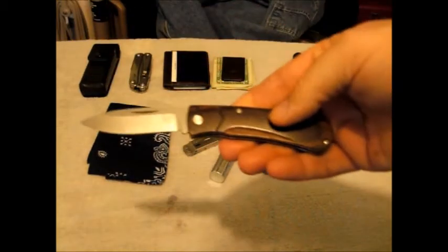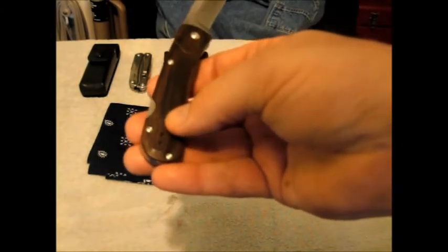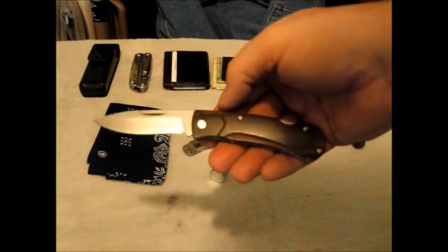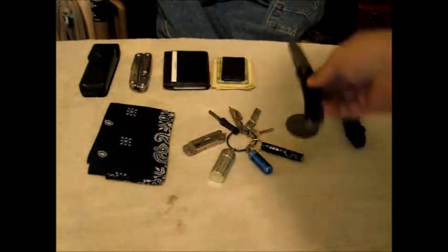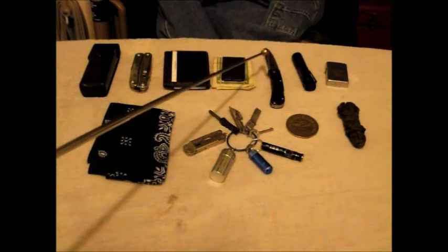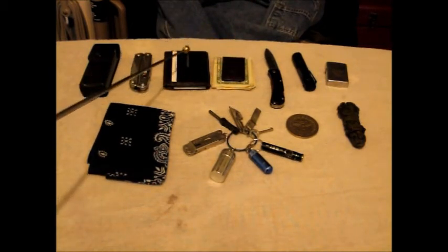Then I came across this — a Benchmade Small Summit Lake. Look at that: S30V, lockback, wood scales — I think it's cocobolo. It does have a pocket clip but it's right-hand carry only, and I took it off because I'm left-handed. It's just shy of three inches, carries nice, and S30V — I've got a lot of experience with that steel, never had a bad day with it. I liked this knife so much I retired the Spyderco and actually sold it.